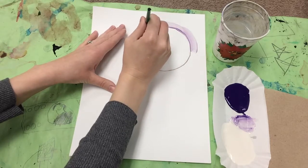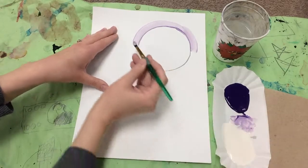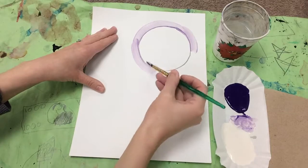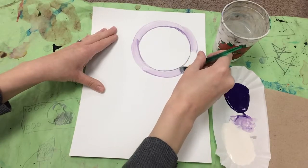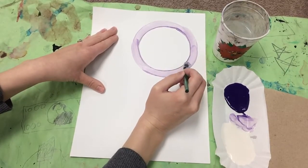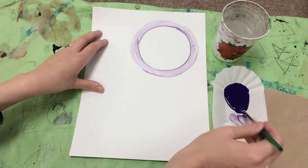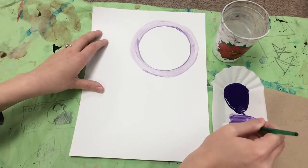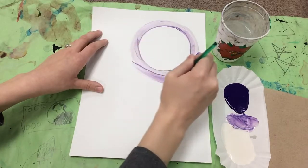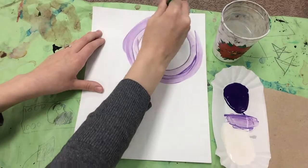The first thing you're going to paint is right around that circle, and for this part you need to paint very carefully so you get that nice perfect circle shape. Try to stick with the same value all the way around. Once you've made it around once, you will mix up your next value, which will be a little bit darker — just a little bit.